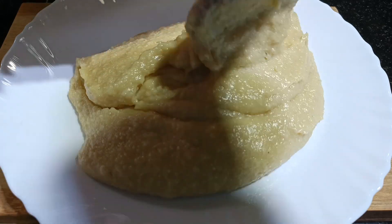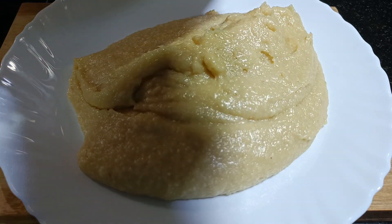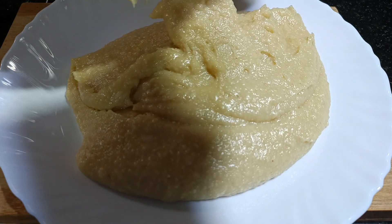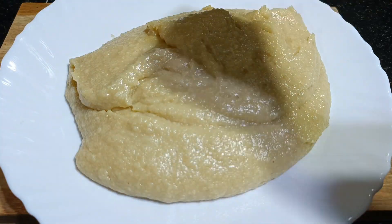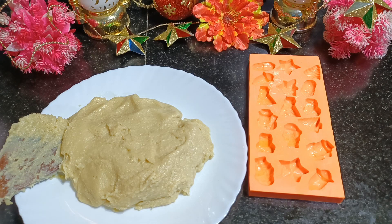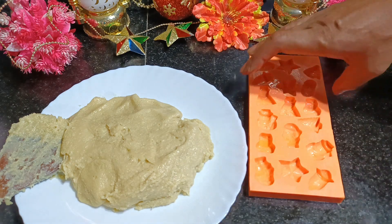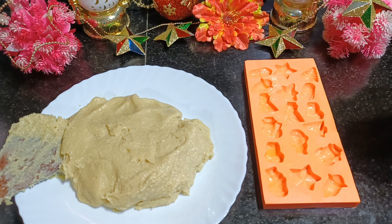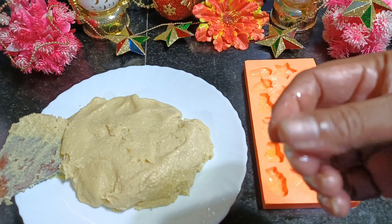In order to give them shapes, as the mixture is slightly warm now, we will try to shape them out. First what you have to do — I have greased the mold with butter or oil. Then you have to apply oil and take an amount to fill in the mold.